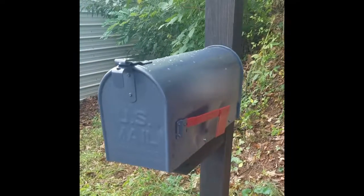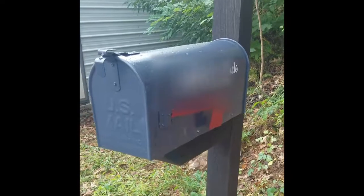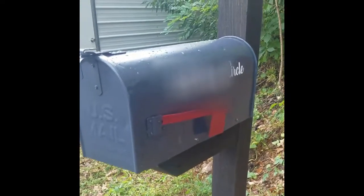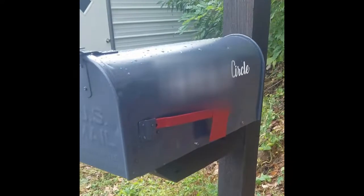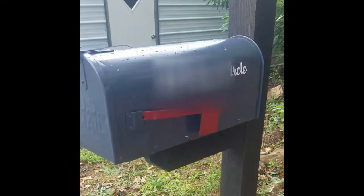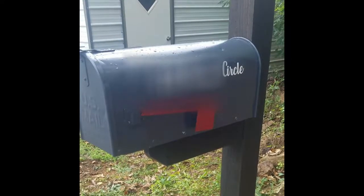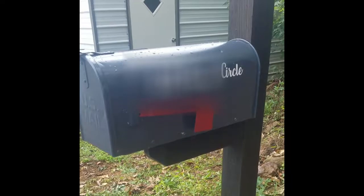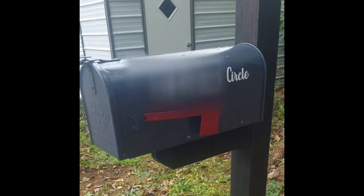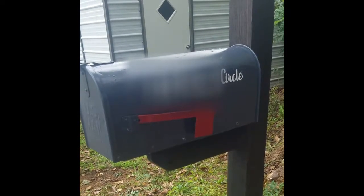I had a vinyl sticker made for our address on the side of the box — I'm not going to show my address, but here's a clip so you can see the font I chose. This sticker was made by my friend Michelle at Aqua Mountain Creative Designs. She makes custom tumblers, mugs, and glasses, and she made this sticker custom for my mailbox. Everything she makes is made to order and she has shipping available — check her out, I'll leave all her links in the description box below.